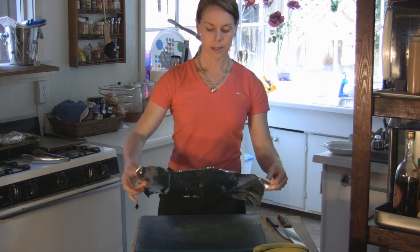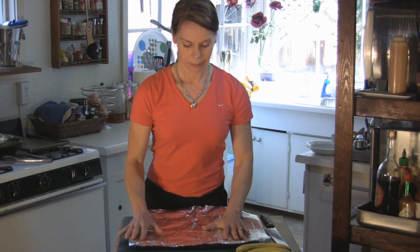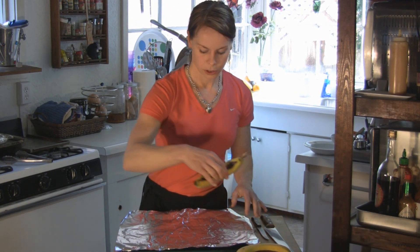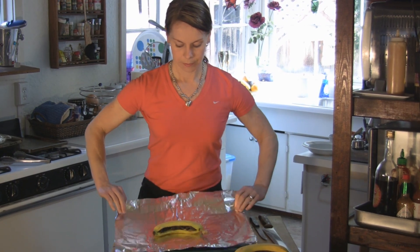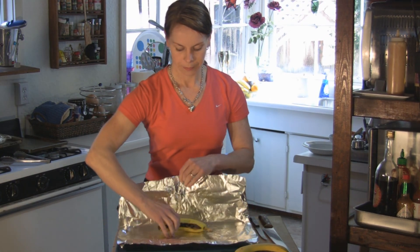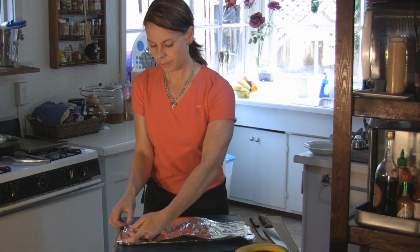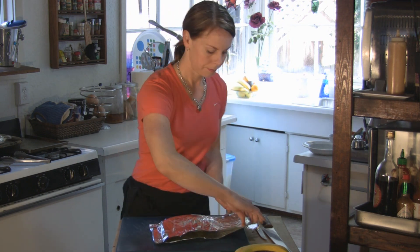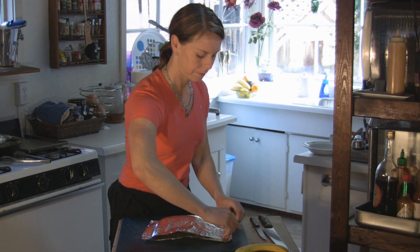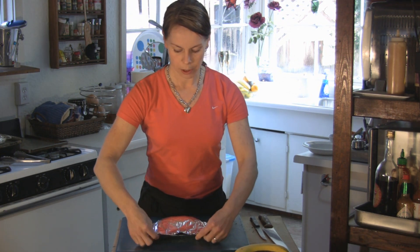The next step for the bananas is to have a piece of foil. You put the banana on the foil, fold it up — take one side at a time — and then the top part last.